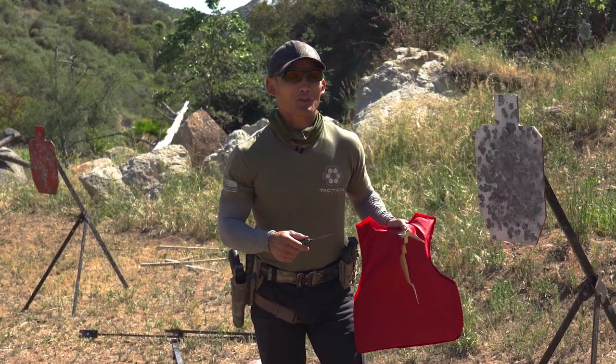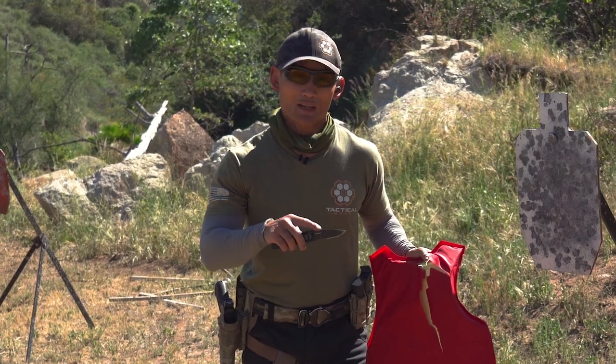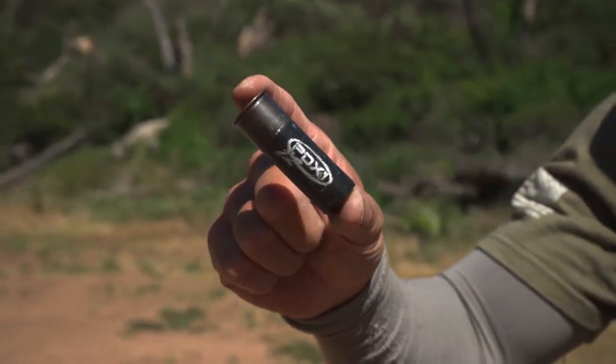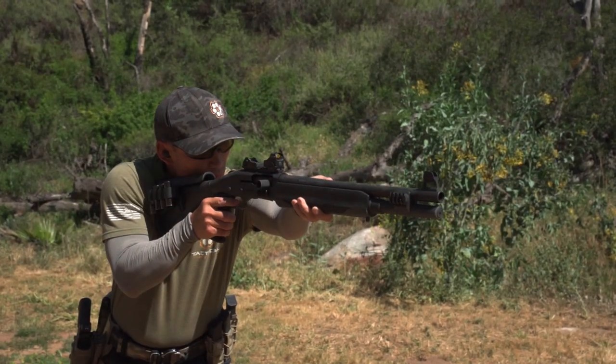I've never really even thought about shooting a vest with a slug from 20 yards, so let's see. This is a combination of slug and buckshot — the PDX round. Back at the 20 yards — let's see what happens. This is the one I'm really curious about.